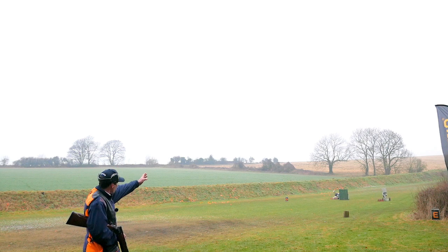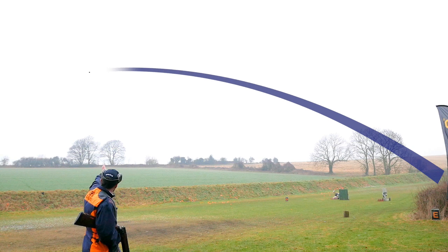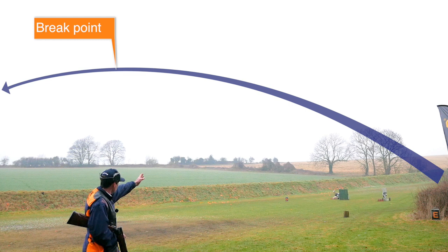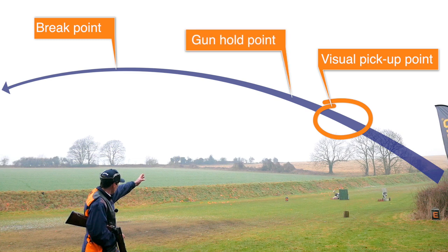Where we see it clearly will really depend on how far away the clay is and whether the trap is hidden behind any obstruction. For this example, I'm going to shoot the target at the peak of the loop. I'm seeing the target as it clears the trees to my right.